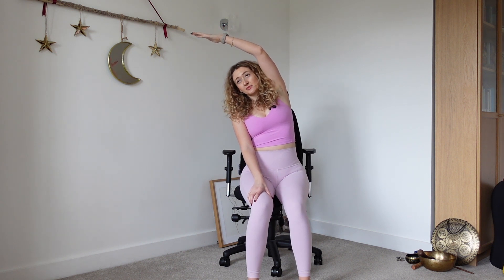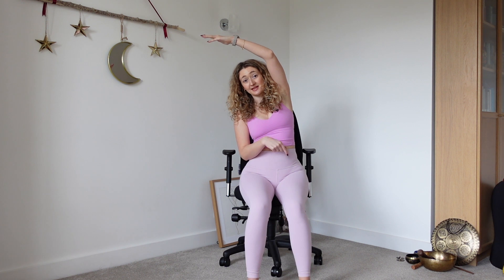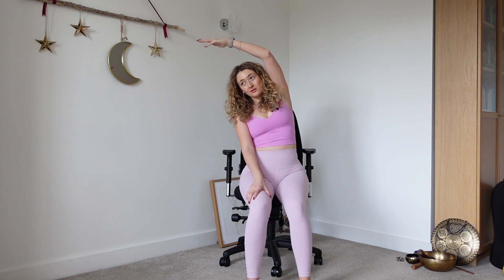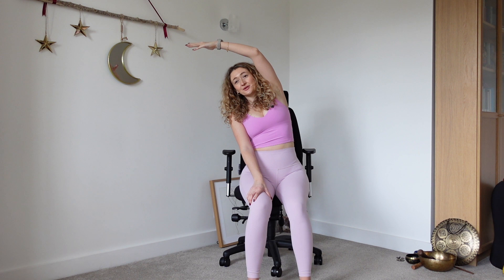Hold that breath. Then let the exhale just come naturally. We're not focusing on a long exhale this time — we're just focusing on a slow breath in. Repeat: inhale into that left lung, a little bit more, and exhale.